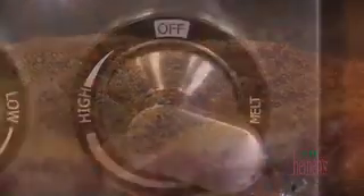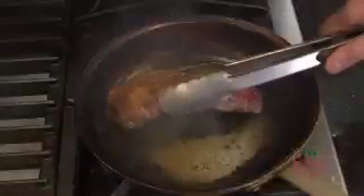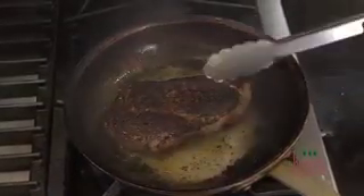In a smoking hot pan with a tad bit of olive oil, we are going to get this very, very caramelized. At that point we want to turn the heat down to medium high. It's going to take about three to four minutes on each side to be a perfect medium rare for this 14-ounce Delmonico steak.